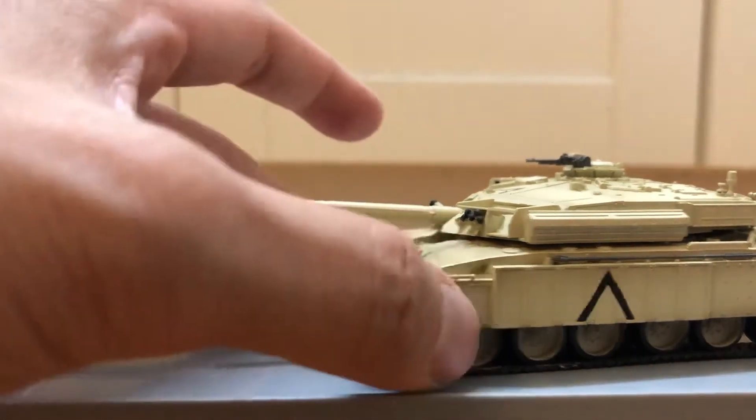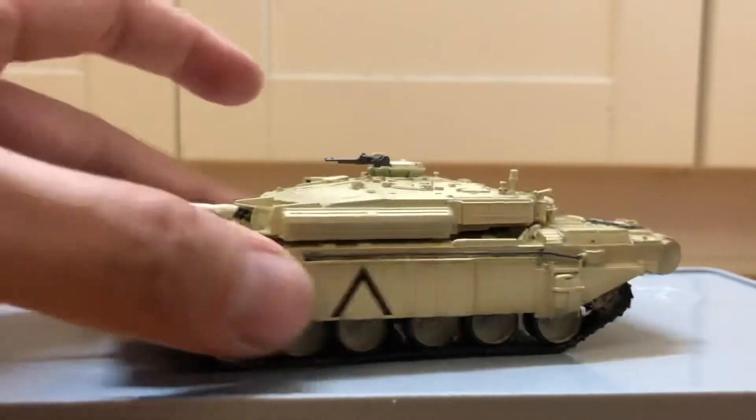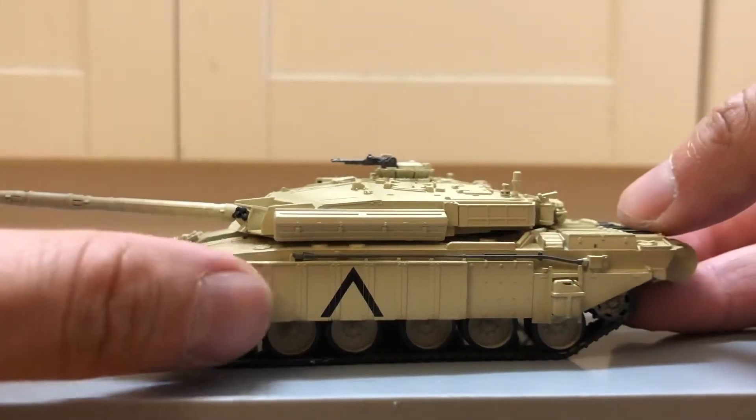The whole thing's made of resin, so not too light, not too heavy, but really nice detailing. Got extra side armor here.